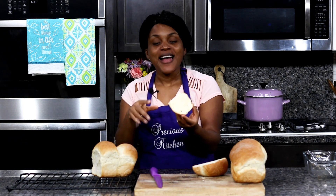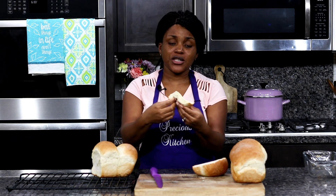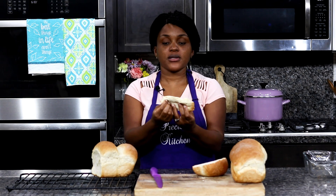You guys, this is epicness. This is so good — it is so soft, so fluffy, just so delicious. Oh my God, you won't believe this is homemade.